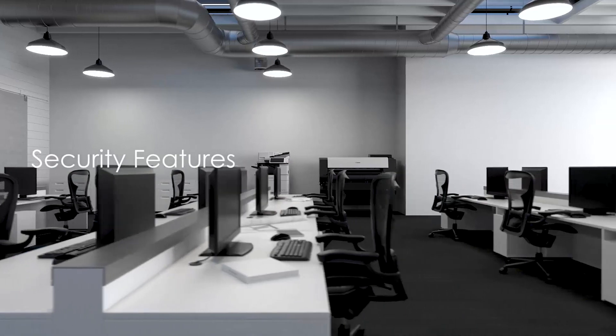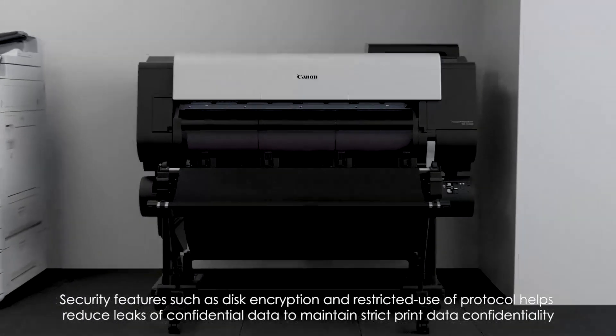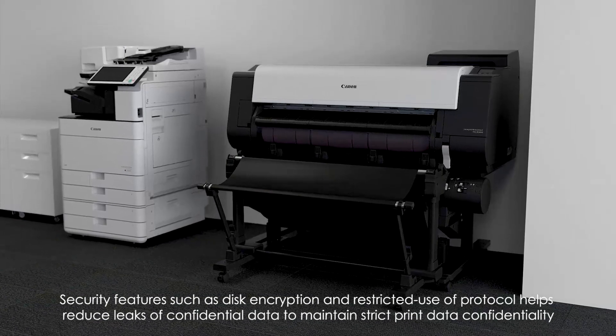Security features. Security features such as disk encryption and restricted user protocol help reduce leaks of confidential data to maintain strict print data confidentiality.